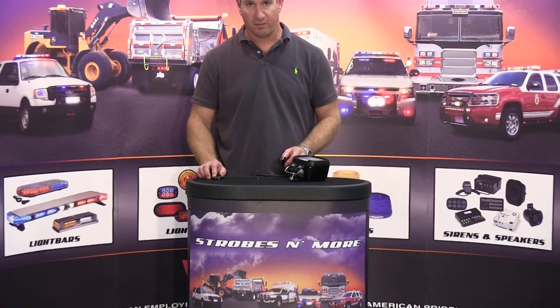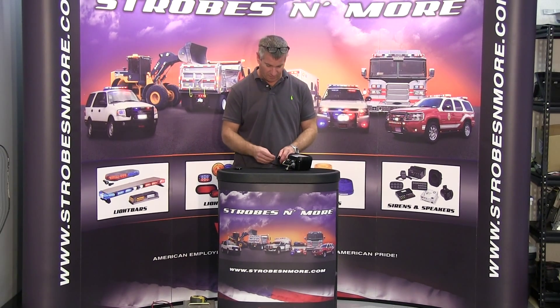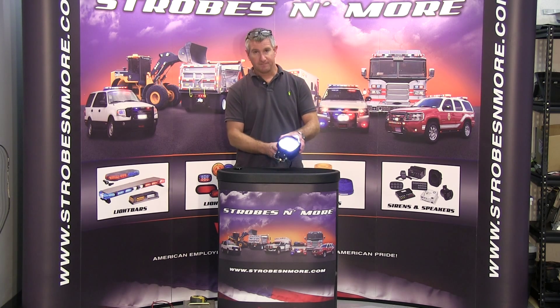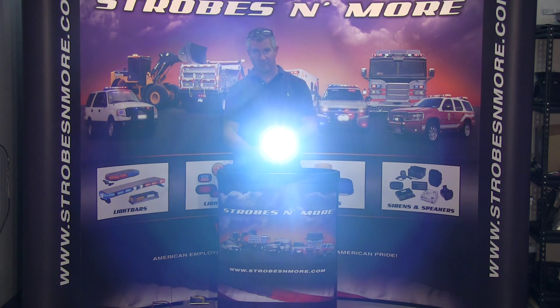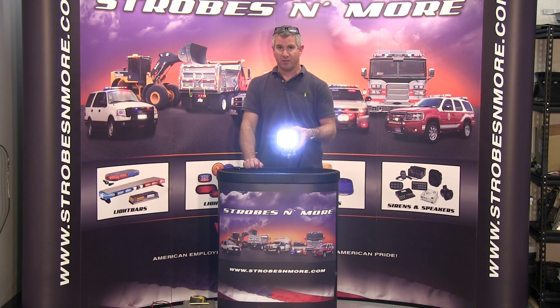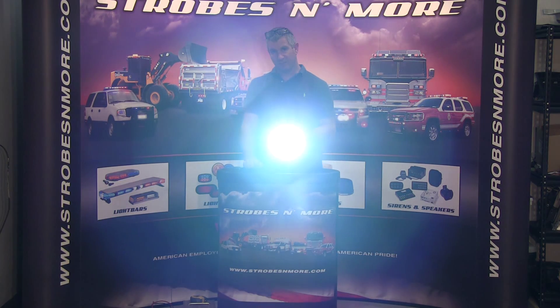I'm going to show you the light output on it. It's a little difficult to do with flood lights but you'll still get the effect. There's the light itself and I'm going to shine it off to the side — it's got about a 25 degree spread on it because it is a flood light, so I don't want to shine it right at the camera.